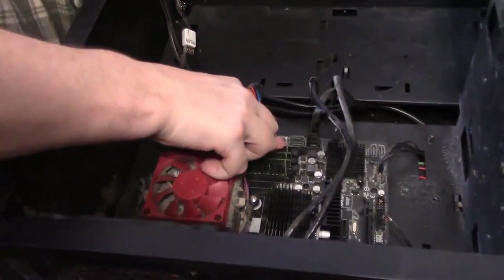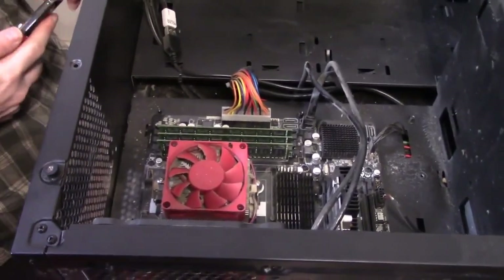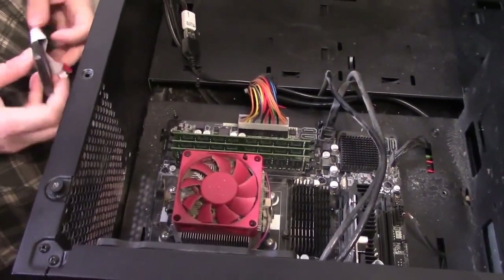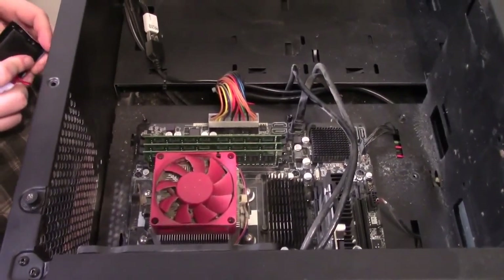I don't know why that one was so tight, but it's finally in there. That one was a lot tighter than I would have liked, but it should be fine. It will be fine — really tight.